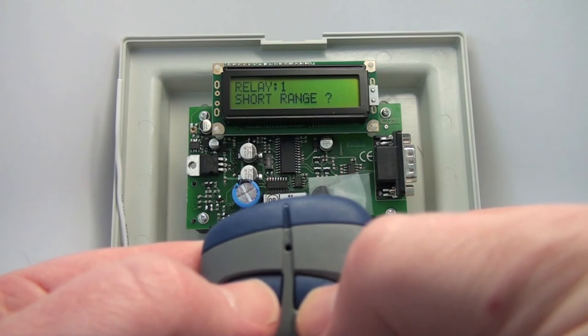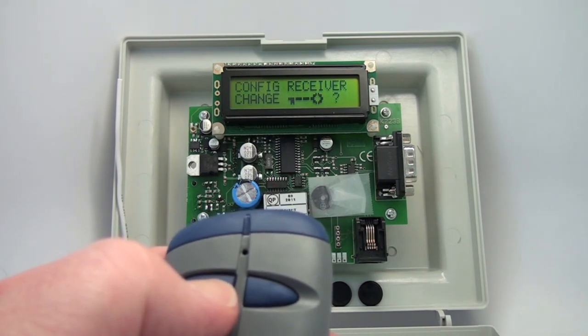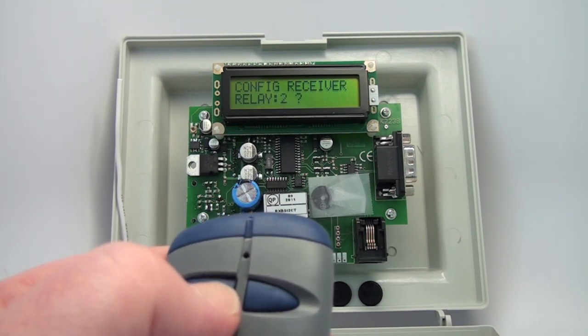We'll back out of this by hitting both buttons. We're in the Configure Receiver menu. The password we're satisfied with, so we won't change that. It'll then ask you about relay two, so you can configure relay one or relay two.